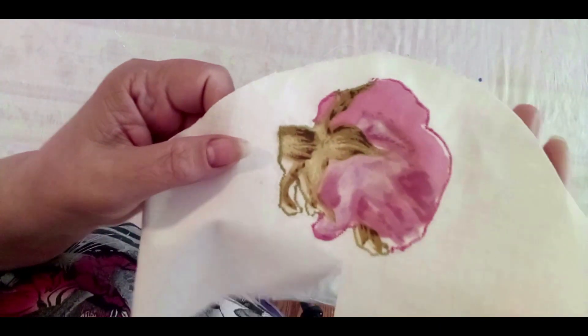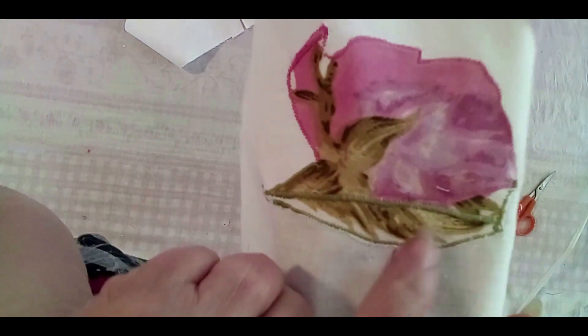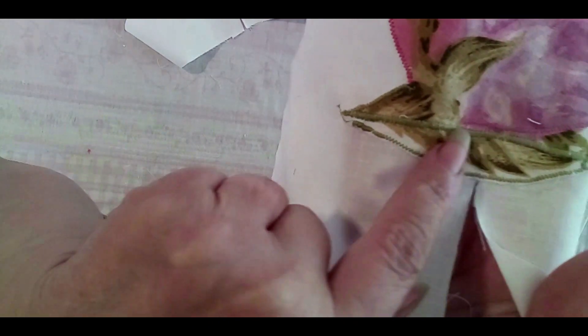I'm showing you here — I want you to see that when you're working, especially beginners: where's the green, use green; where's the pink, use pink. I do like to add a little bit of my own to the applique, that gives a little bit of life to the faded fabric. When fabric fades away, you want to give it life.